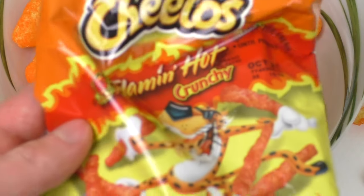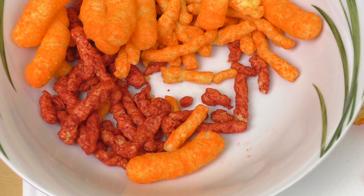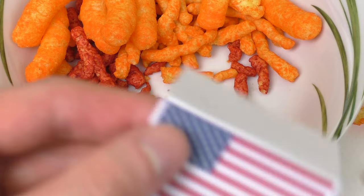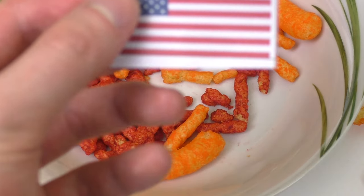Cheetos — nice stuff. No, it's a German... anyway, yeah guys, thanks for watching! What's your favorite Cheetos flavor? Here comes the German section.